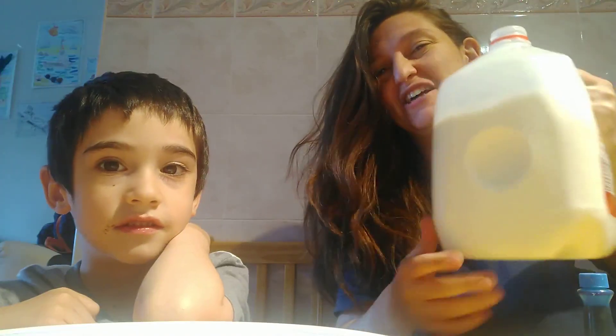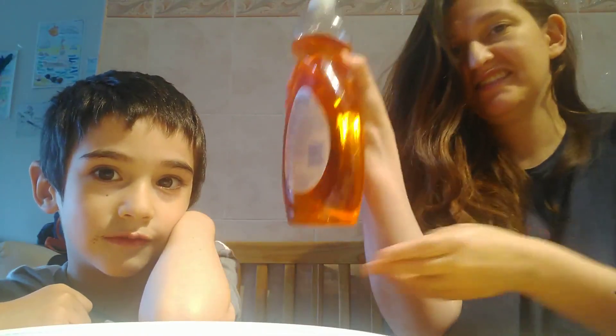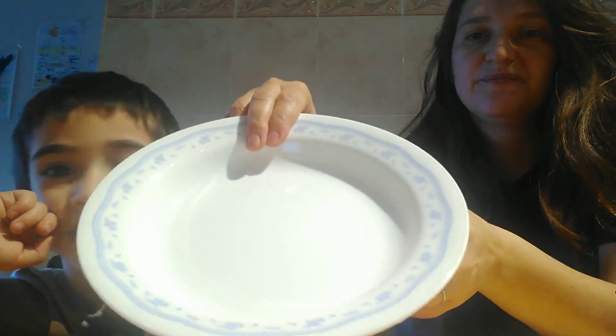It's not the first time. So we're gonna use what? Milk. What else? Food coloring. What else? Dish soap. And Q-tips. Also we need a plate.